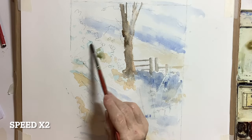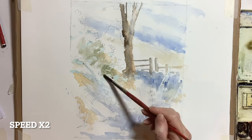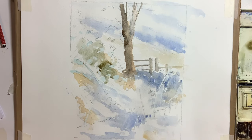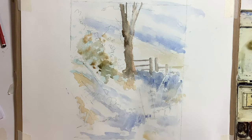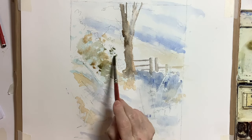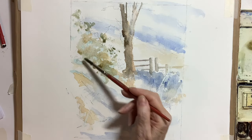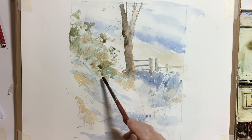Similarly I'm approaching the foliage in stages as well, starting very light. The greens I'm using this time are cobalt blue with raw sienna mainly, and I've got some burnt sienna in there to darken it in places. I always work the foliage very loosely, in stages, and wet into wet.